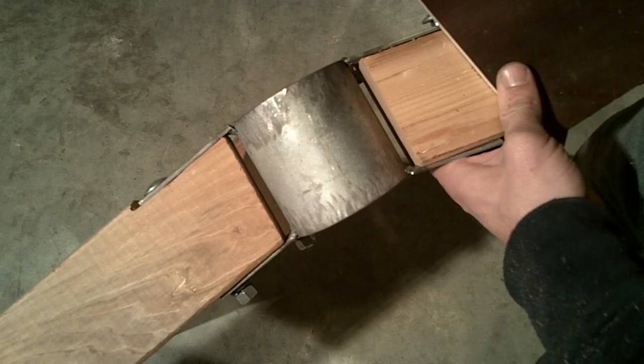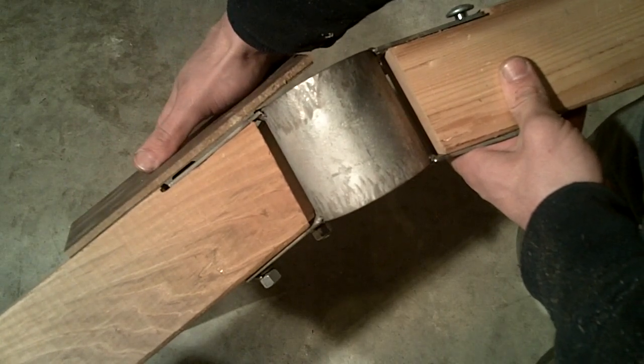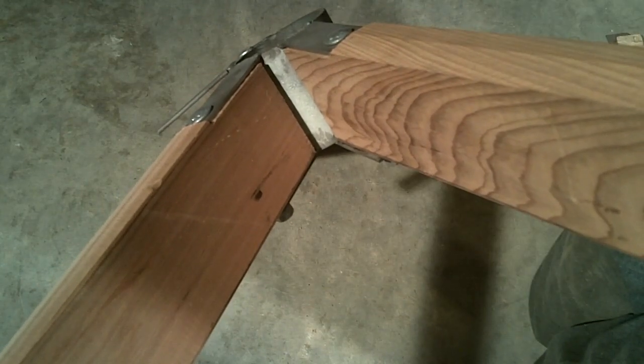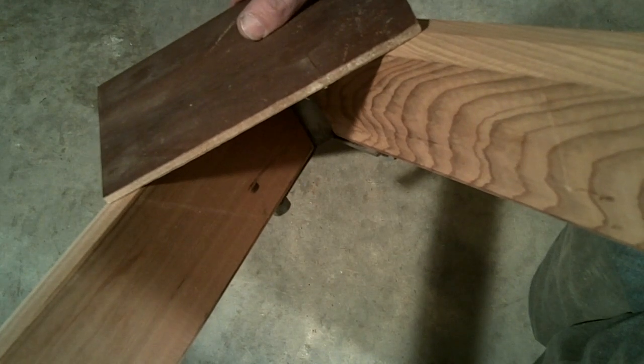This side profile shows how the dado in the strut allows the polycarbonate glazing to clear the area without hitting the tab or bolt head. Finally, this profile displays how the glazing will sit flat into the beveled area that is cut along the top of each strut.